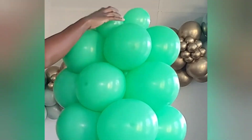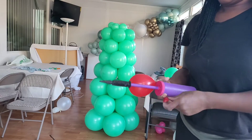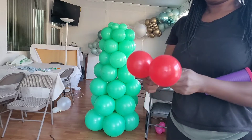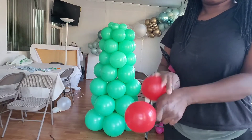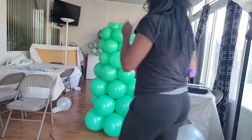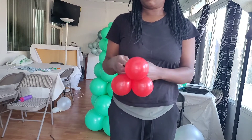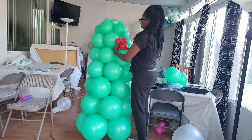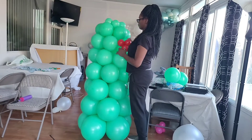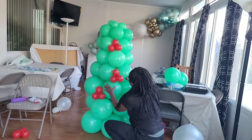Now I'm going to take some 5-inch Sempertex fashion red balloons, blow them up to about three and a half inches, and tie them together into clusters of three. Then I'm going to take a half of a 260 balloon, tie it around that cluster of three, and then tie that to the tree — just wrapping that 260 balloon around one of the balloons in the tree and tying the 260 into itself.